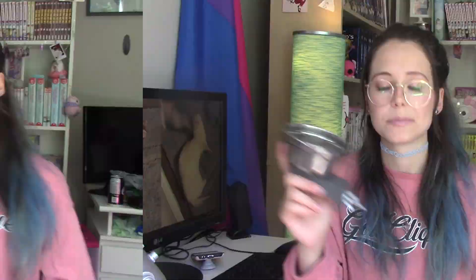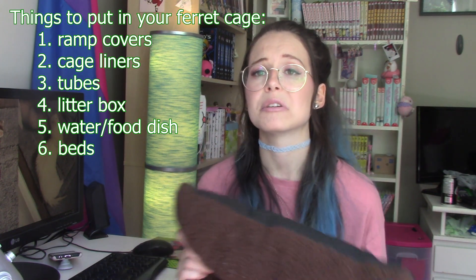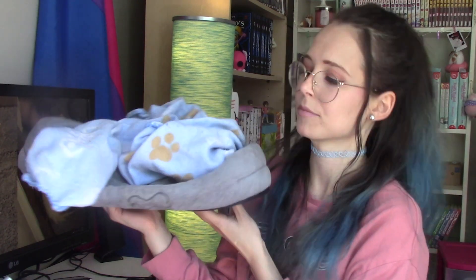Clip-on crocks you can get at most pet stores and Amazon. This one is actually supposed to be for birds, so if you can't find them in the small animal section, go check the bird section because they will for sure be there. The next thing you need in your cage is some beds. I just get my beds at the dollar store — they're like three dollars, and when they get gross I can just throw them away. I really like to put a blanket on top of each little bed, because the ferrets like to cozy up and tuck themselves into it.